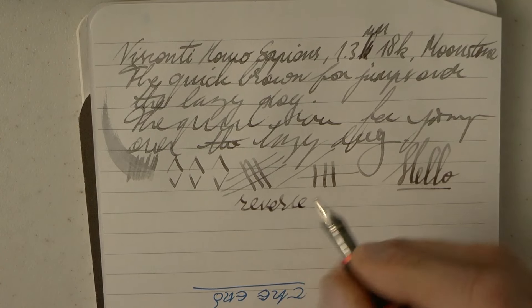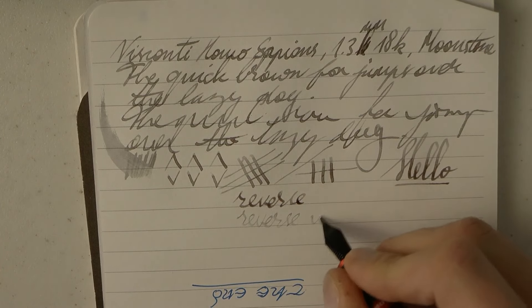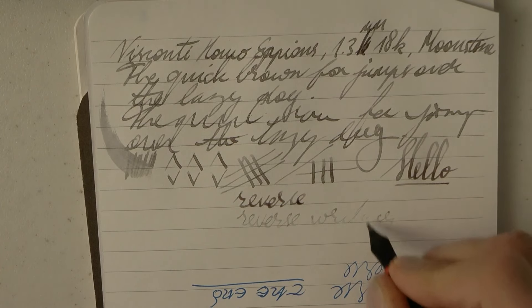Reverse writing is typically not very successful with stubs — they don't really have round tipping, and that squeak is something else. So no — it's just a no.